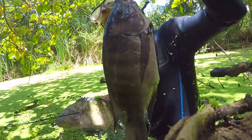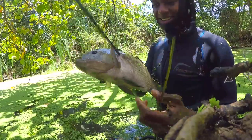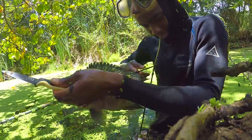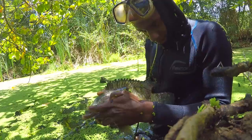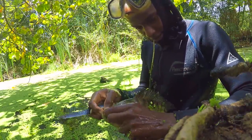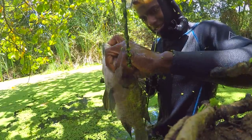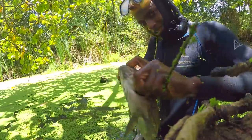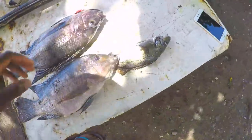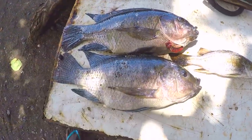This one is about three pounds. Woohoo! They're knocked out now. Being really very careful with them. Alright guys, so these are everything I'm going to catch. Look, there are two tilapia.